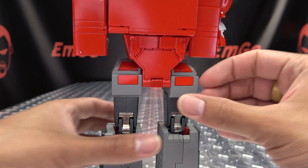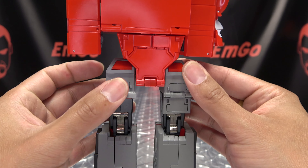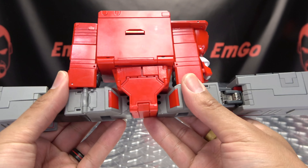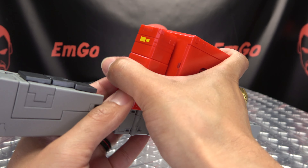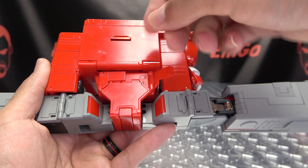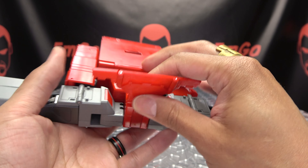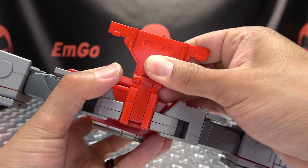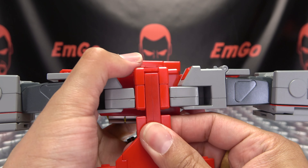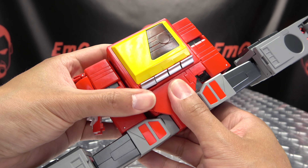Now we're going to start working on the legs. There are panels right behind his hips here you just want to fold down. Once that is done, take the legs and just bring them out to the side. You have these panels here — flip them all the way out and take the section, bring it down, pull it out. That will allow you to take it and swing it to the other side. Once you've done that, slide it back up, and bring all this up right there.